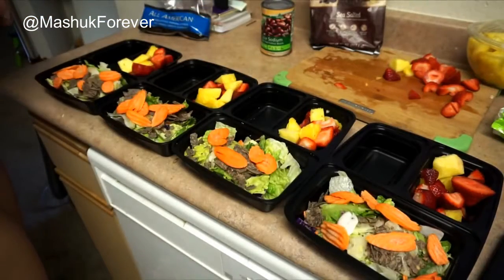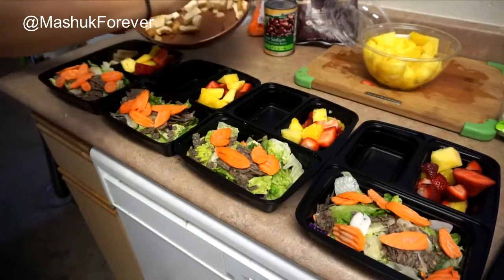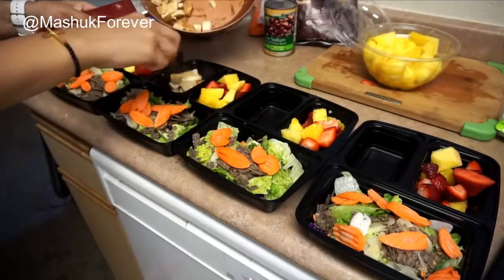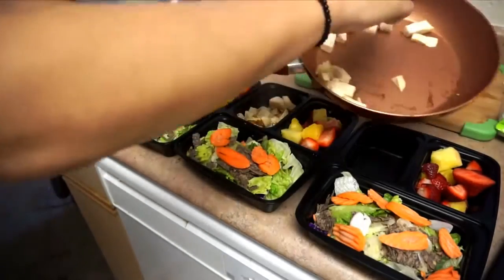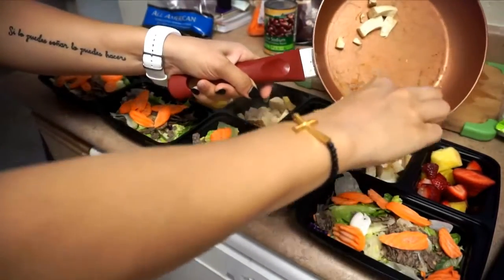This is just a meal that I tend to make over and over because I know that I love it. The tofu was actually done cooking — it got a little bit brown from the soy sauce, and that's when I knew it was done. I'm just portioning it out and putting it into the empty section we had left in all the meal prep containers.